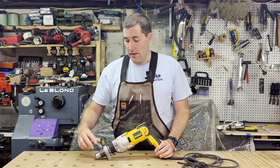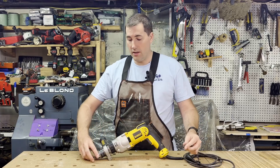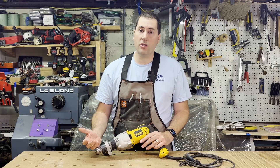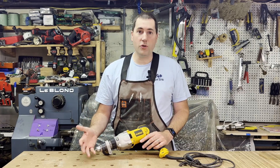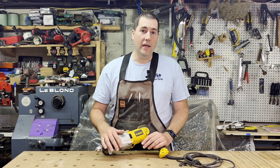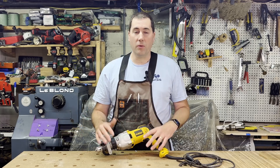One of the other things you'll notice on this is that it has a keyed chuck. Almost all cordless drills these days have keyless chucks. So instead of having a keyless chuck, you have to use this chuck key to tighten down the chuck when you put a new drill bit in. It's a bit of a pain — that's why keyless chucks exist now. The thought is that for a hammer drill you can't get a keyless chuck as tight as you can with a keyed chuck. That used to be the case, but these days keyless chucks are really good and can clamp down plenty tight enough for any hammer drill.